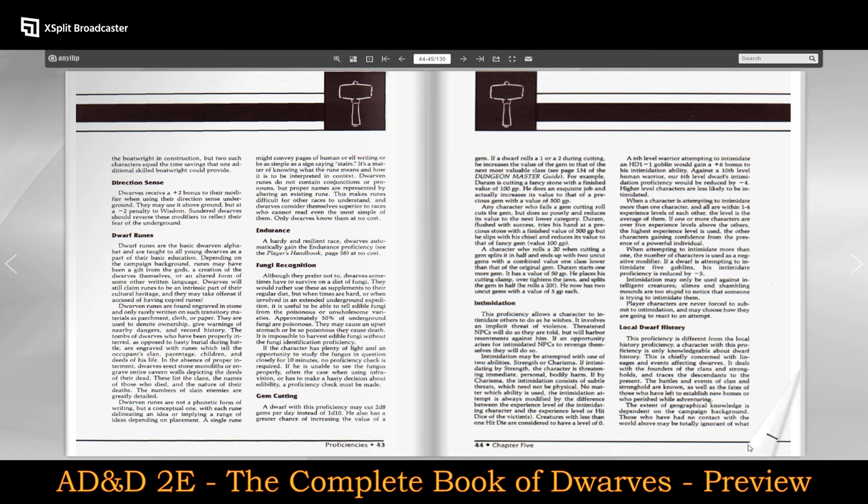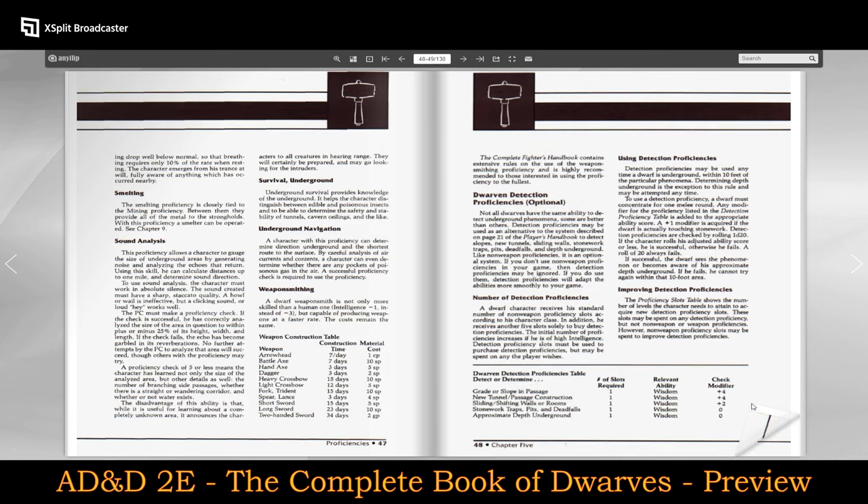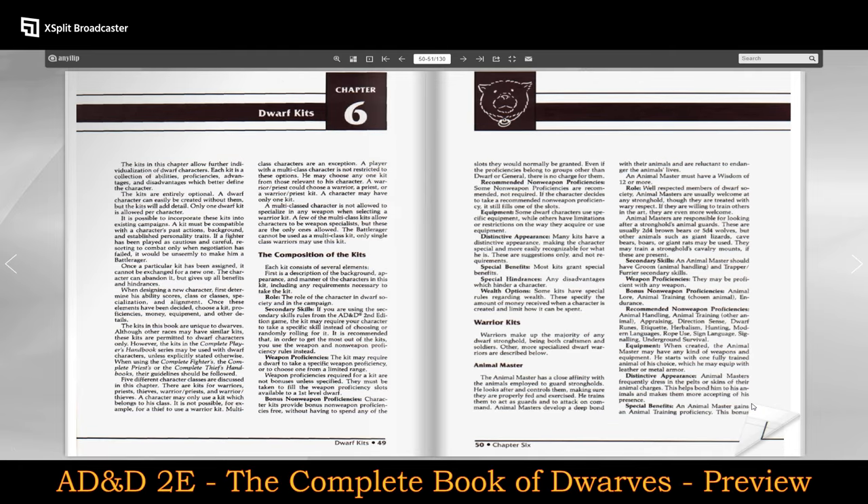There's a whole section on dwarven runes, even pest control — interesting. Modern languages of dwarves, of course. Dwarf kits — composition of the kits, the role, secondary skills, weapon proficiencies, bonus non-weapon proficiencies. The idea of kits was introduced with AD&D 2nd Edition.